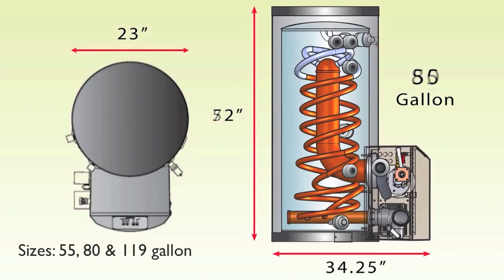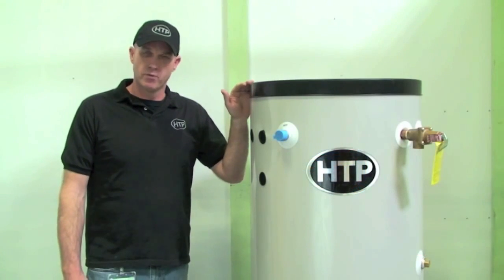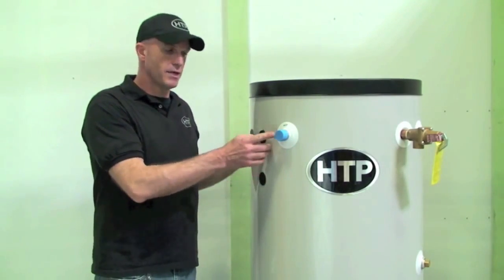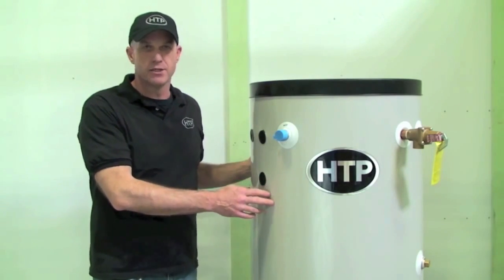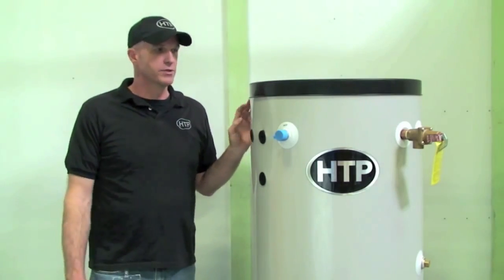They come in three tank sizes: 55, 80, and 119 gallon, with various BTU inputs. The gallon size is important because the connection sizes will change. The 55 gallon, which we have here, has a one inch male connection on the hot water and cold water connections. On the 80 and 119 gallon tanks it is inch and a half NPT male. So keep that in mind as we're getting ready to install.